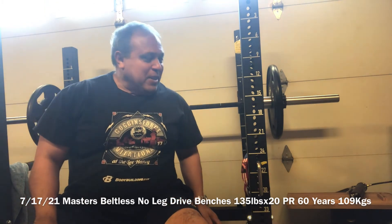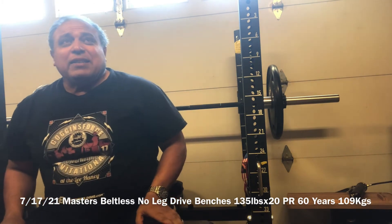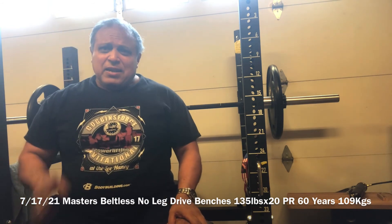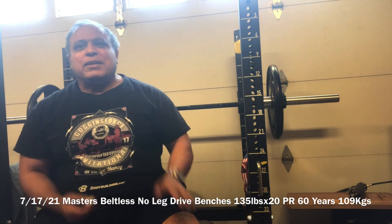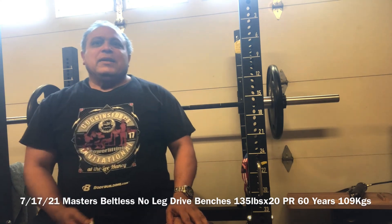20 reps. As I think it is, that's 2,700 pounds total — and 2,000 pounds is a ton. Kinda happy. So here it is: 20 of these, no leg drive. 21 of these, no leg drive.